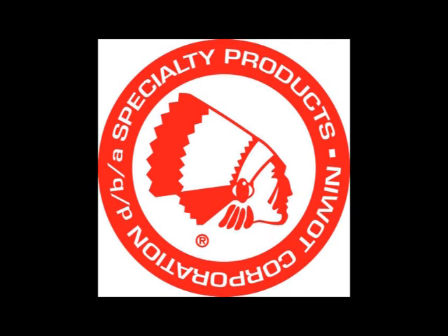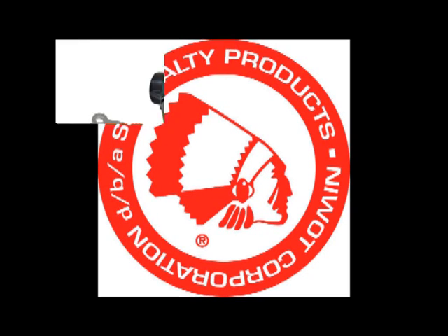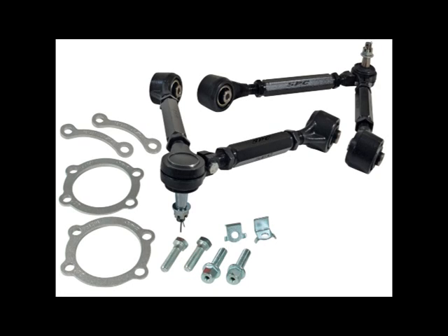Welcome to the Specialty Products Company maintenance video for the 73,000 upper control arm boot and ball joint replacements. These optimized geometry and high strength forged steel upper control arms include easily replaceable components that make this the most versatile product in the market today.